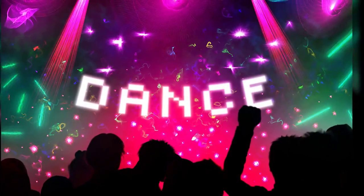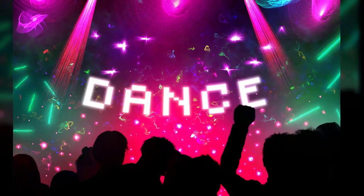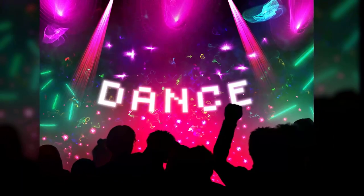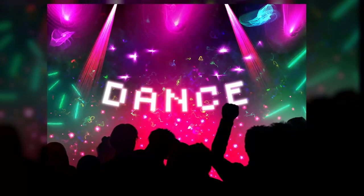So there you go — that's a demonstration of how to use Corel's Neon Lights Brush Pack. If you enjoyed this video, take a quick second to click the like button and make sure to subscribe for more Corel tutorials like this. Thanks for watching and I'll see you next time.